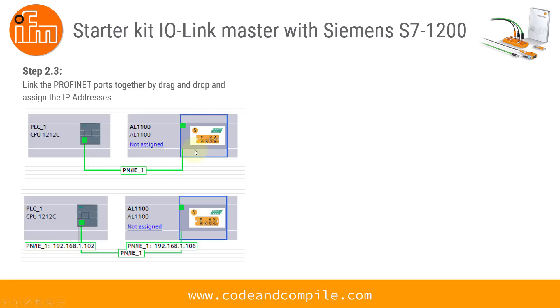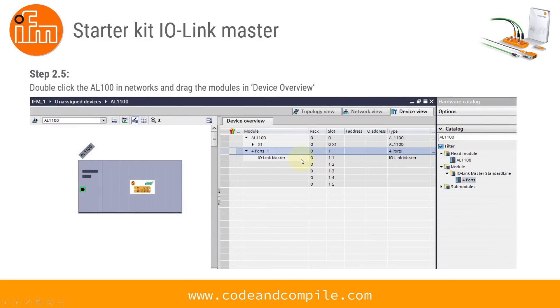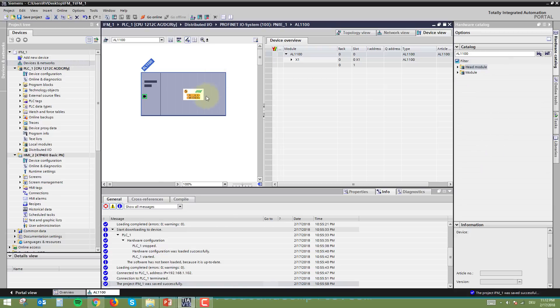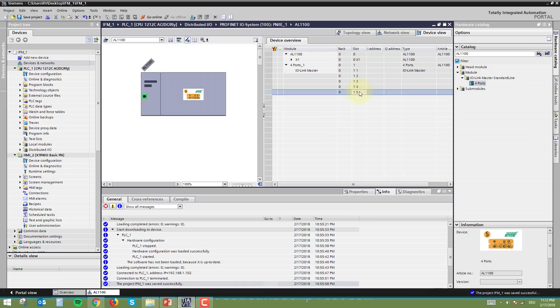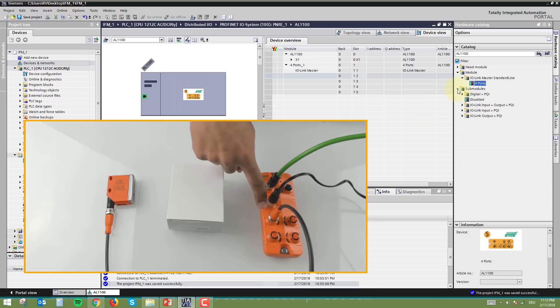Now assign the ports to your IO-Link Master. Double-click the module to enter the hardware configuration. Click on the module and you'll find four ports. Drag all four ports into the slot area. The main IO-Link ports where the sensors are connected are port numbers 12, 13, 14, and 15. My sensor is connected to port number 12 (the first port), so I need to configure that port with the correct sensor settings.